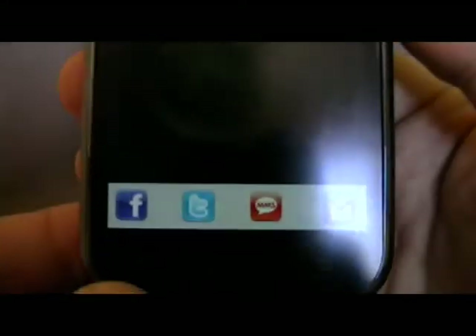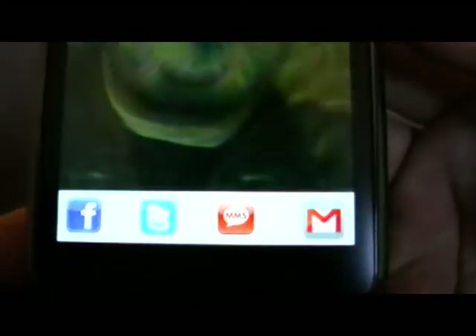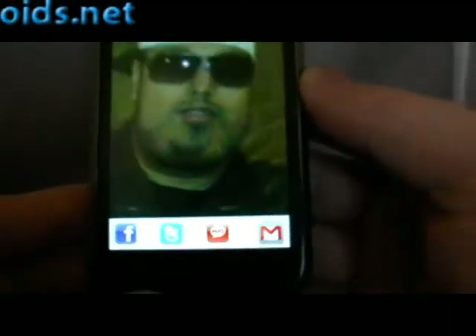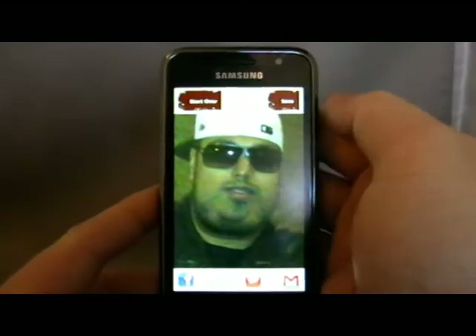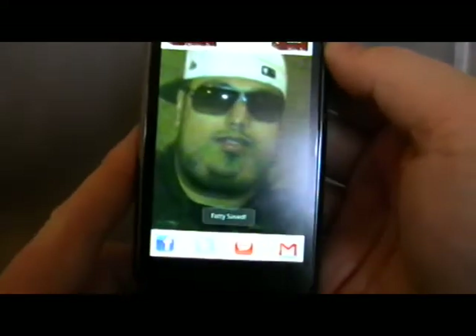The other amusing thing — you get to upload it direct to Facebook, tweet it, send it via MMS, or send it via Gmail. I did upload one to Facebook — one of the ones I'd done before — and it saved, like I said, down at the bottom.